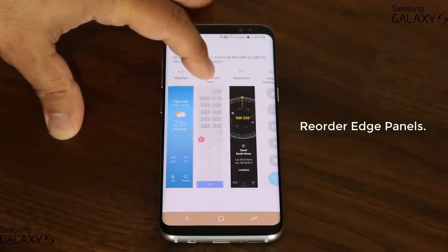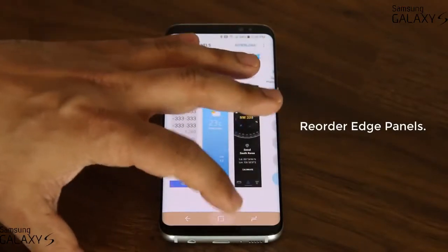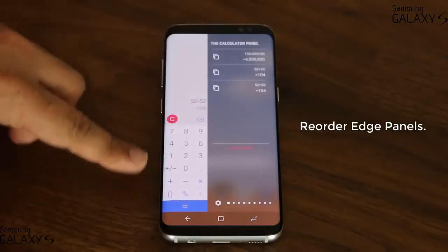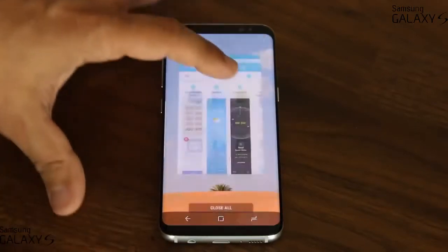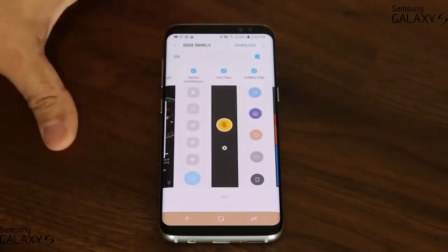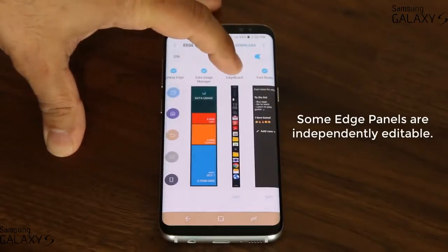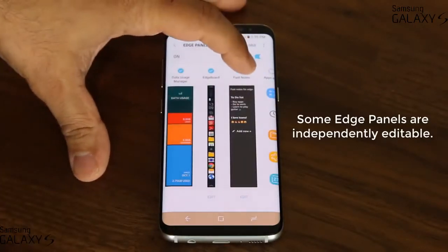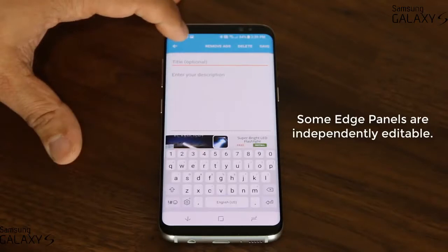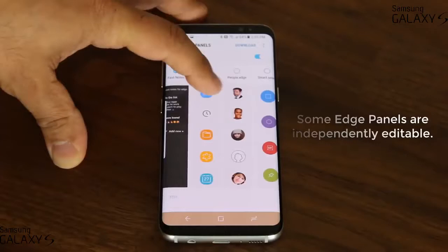Or if you want the calculator, you can move that into the first position. When you go back out and pull the edge panel, you'll have the calculator right there for quick use. Also be aware that some edge panels come with the option to edit them. For example, the edge board panel and the fast notes panel are both editable — you can go into edit and add notes directly, and every time you add a note it shows up on the panel.